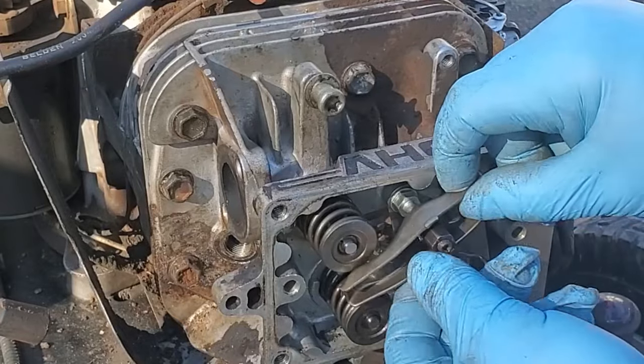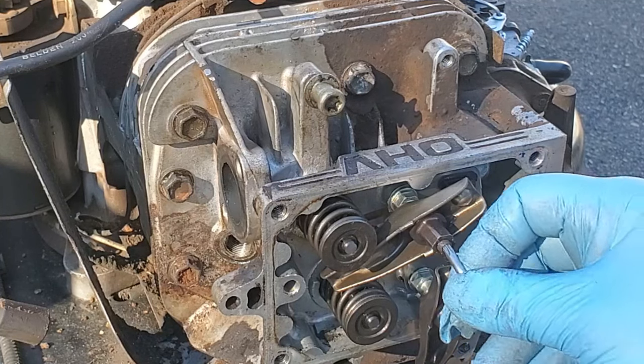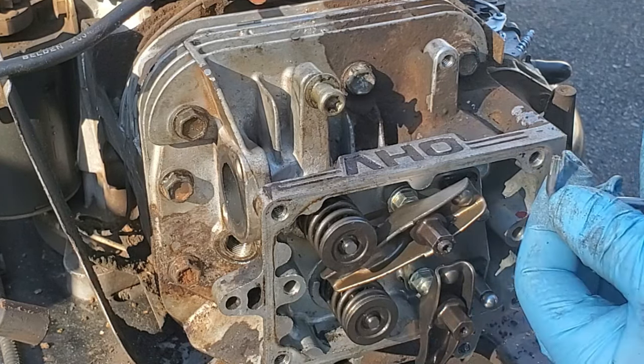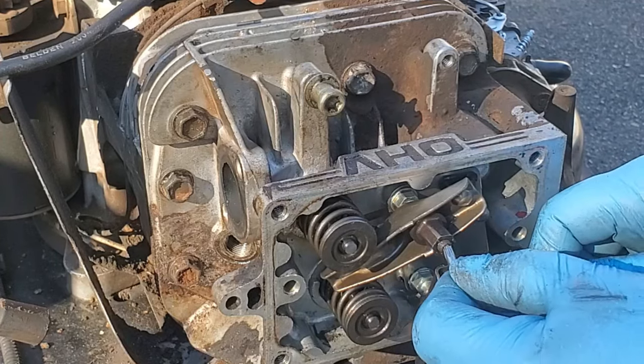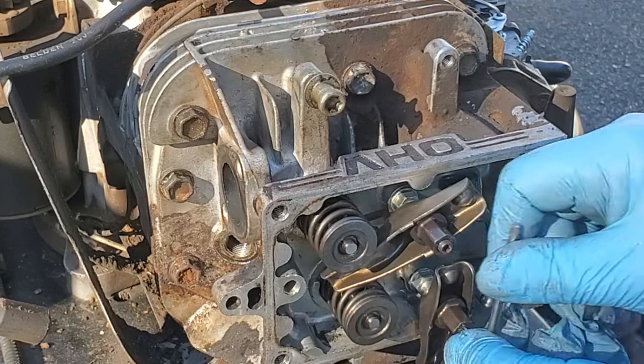I didn't loosen these adjusters when I took it apart, so that's why they're not going back on - I've got to loosen those. The way these work: these two screws in the center tighten down the nut. These are not Allen's, these are actually Torx screws, so we loosen that one and we'll loosen that one.